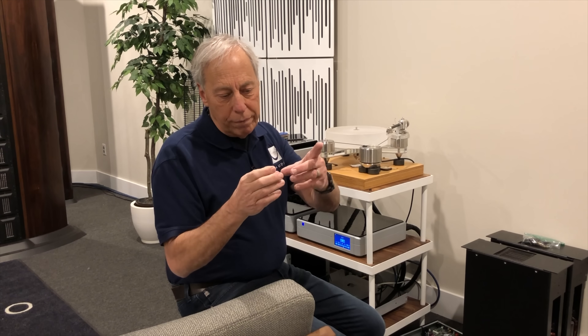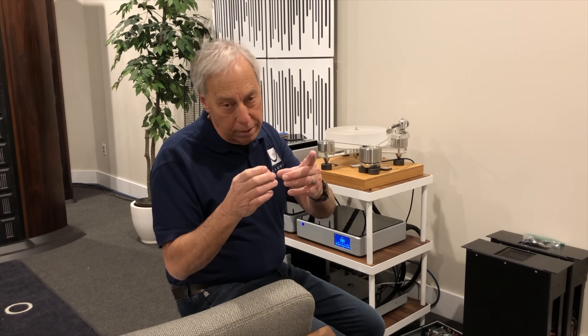And in a moving coil, the same thing. We've got on top of the cantilever, the needle, instead of magnets, we have coils of wire, which are very light. And at the outside, we have magnets. In any case, whatever we're doing, we're moving a magnet near a coil of wire. And the output of our cartridge — when you connect your cartridge up to your phono preamplifier, what you're doing is connecting that coil of wire to an electronic input stage.